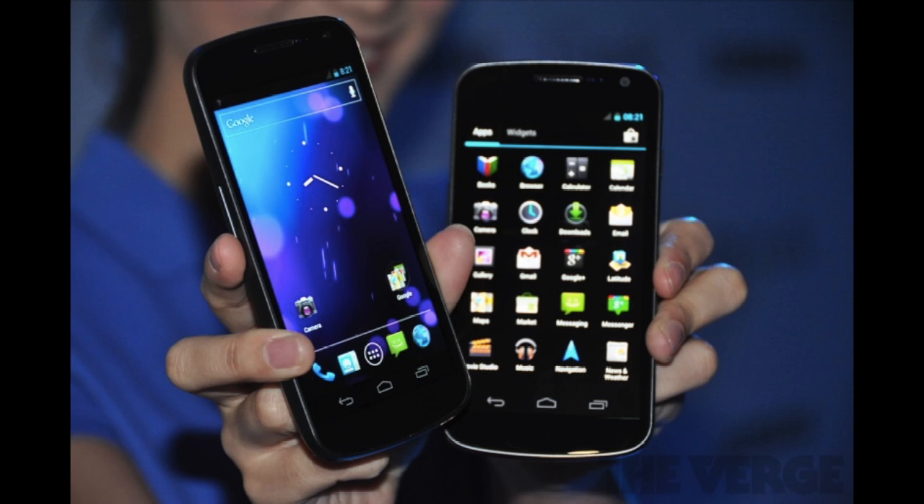No release dates, no pricing. All they said was it will be coming out in November — early November — worldwide. Hopefully we'll be grabbing our version in Canada pretty fast. If it's not coming to Canada, I will be getting one from AT&T and rocking it up here, as I'm sure there will be an unlocked one I can grab. My only question is whether they'll have an LTE Canadian model, which would be awesome.